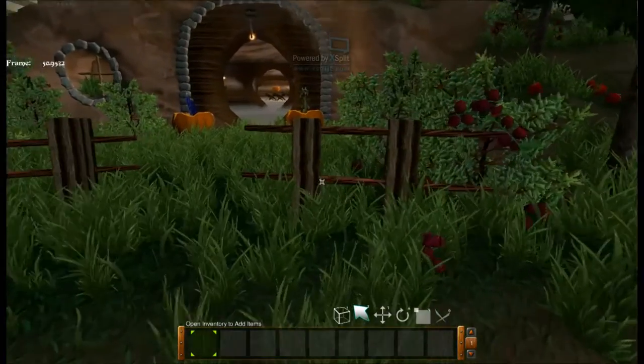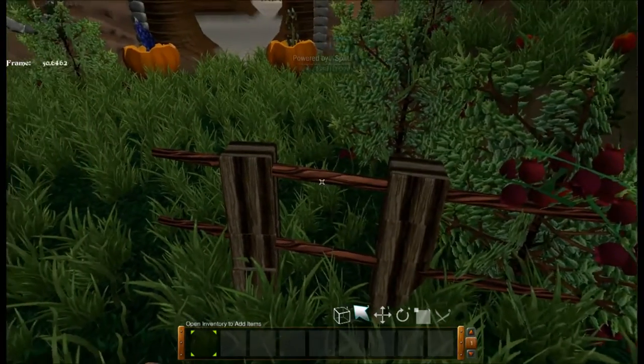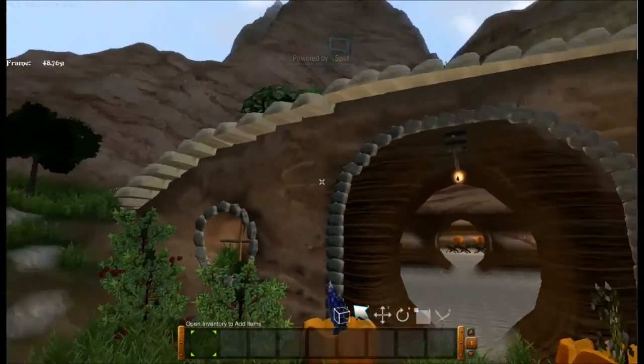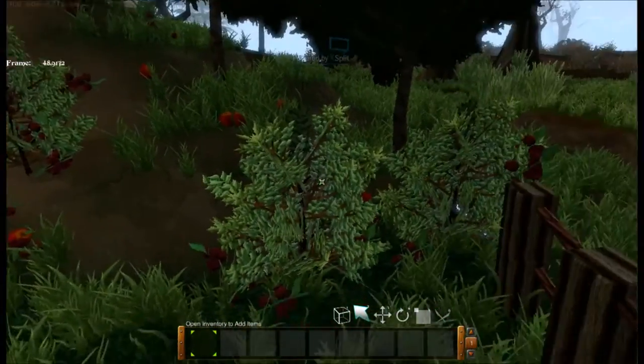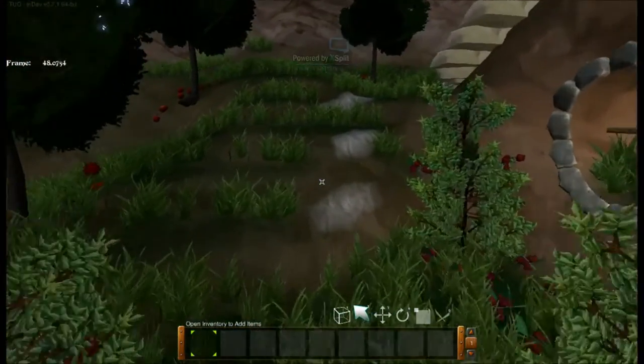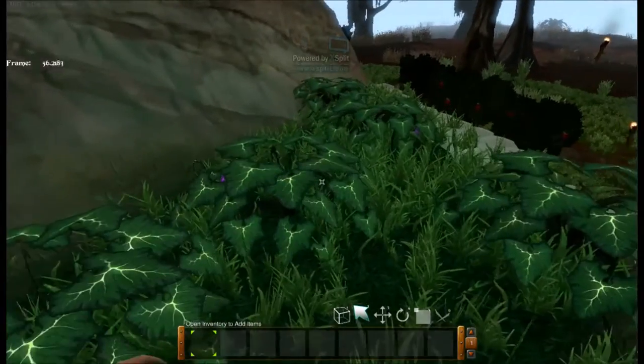So obviously, as you can see, just out front here, we've got a fence made out of just wood and hardened wood staffs. Some apple trees and all that kind of stuff, because if you're living on your own out in a Hobbit House, of course you're going to need food. So we've got berry bushes, apples there, and if you come over on the top of this little stone path here, get some gourd vines.